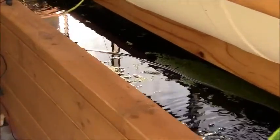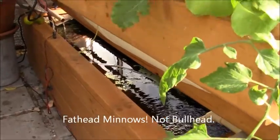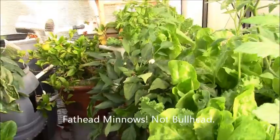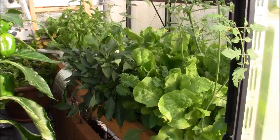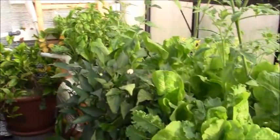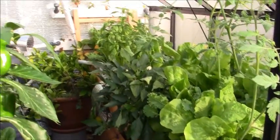I came out here last night with a flashlight with the kids, and there's like four bullhead minnows that I never feed, but they're thriving and growing rapidly in there. Isn't it amazing how this bed went from me demolishing it three and a half weeks ago to looking like this right now? It's amazing.